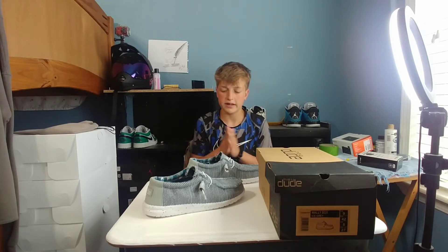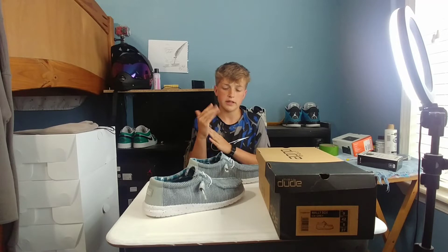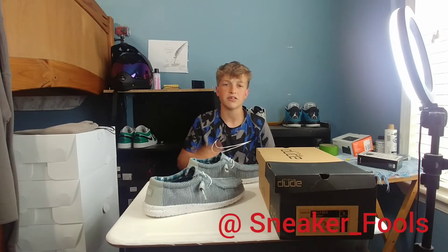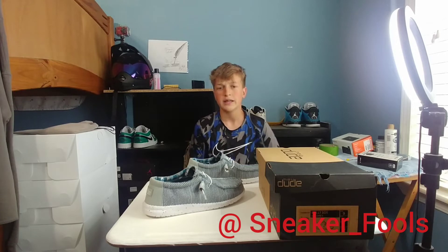So yeah, let's get into this review. Hope y'all enjoy this video. But before we get into it, make sure y'all go follow us on Instagram at sneaker underscore fools. And yeah, let's get into this video.